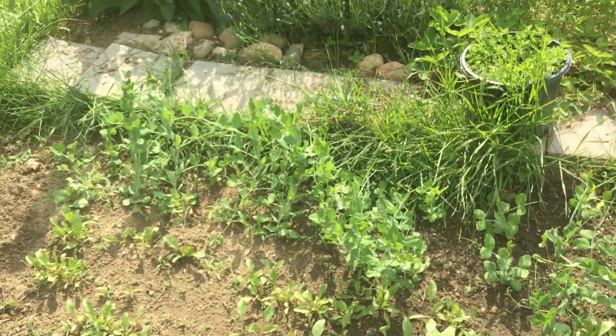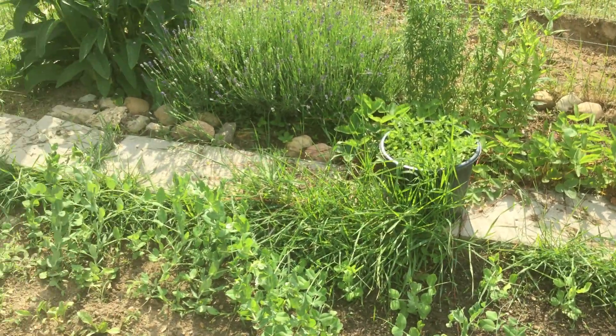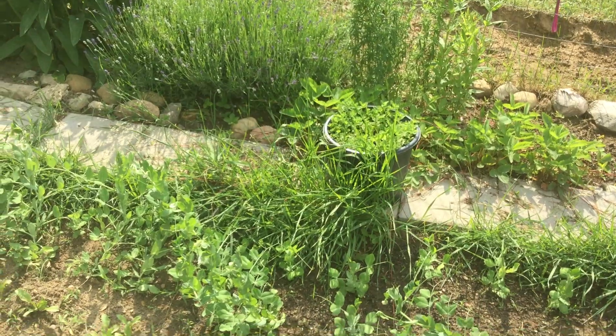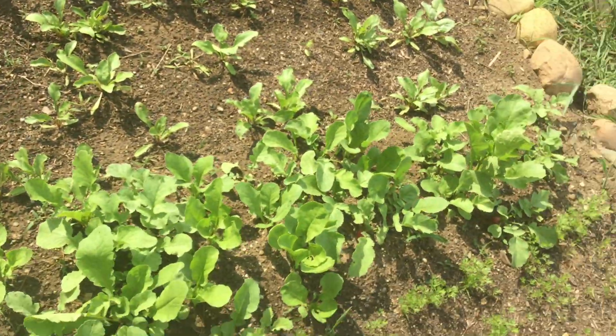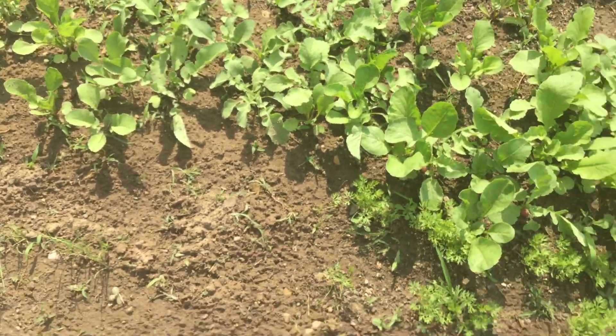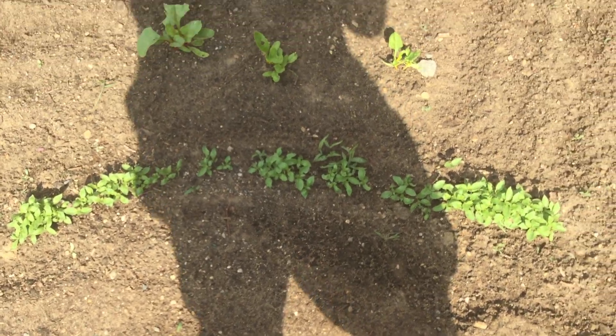We have peas along there. Keep in mind for growth stages, this is mid-June — June 10th as I record this, June 11th as I post it. We have beets along there, radishes here — a few are ready to pick — carrots here, red onions here, and lemon basil right along here, which I need to thin soon. I just kind of poured some down and figured I'd thin it when it grew up.